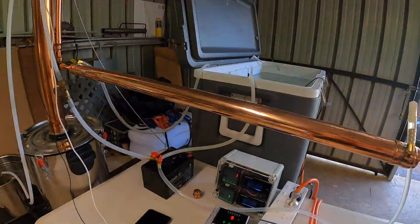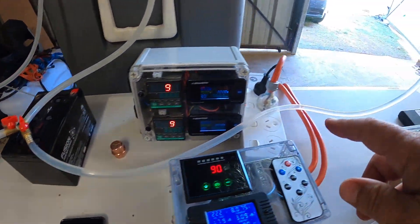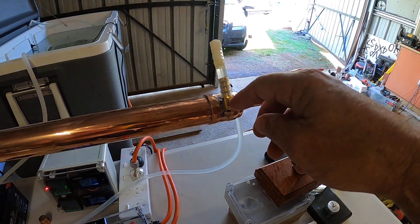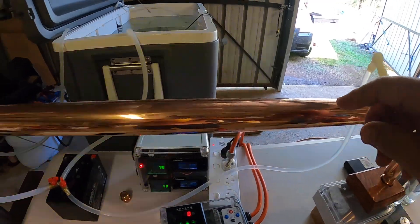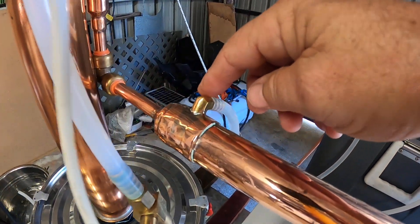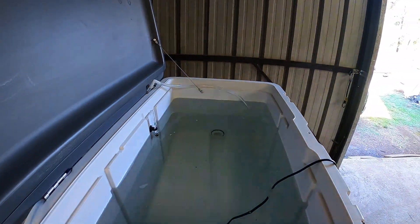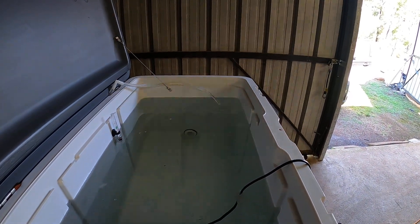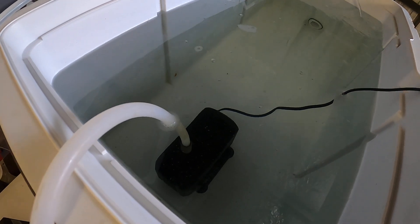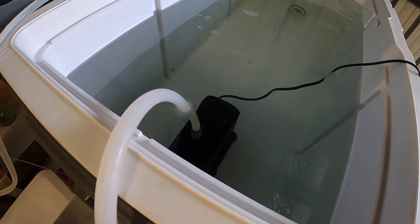The water setup, as normal, comes from the Y-piece and runs into the input of the main cooling condenser and then all the way through. The return goes back into the esky — as you can see it comes back into the esky over there. I'm running a little fountain pump, 6000 litres per hour, an 85-watt pump.